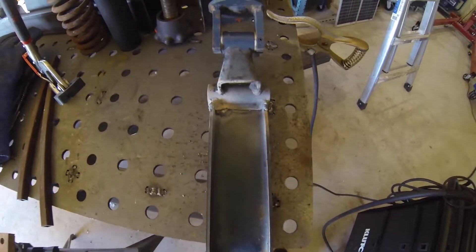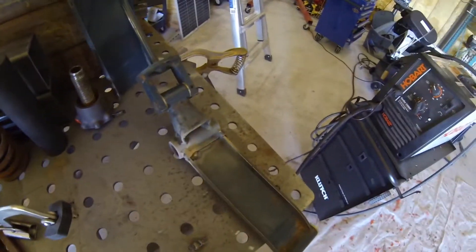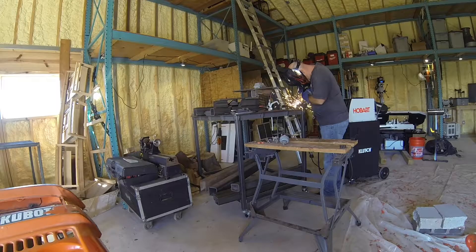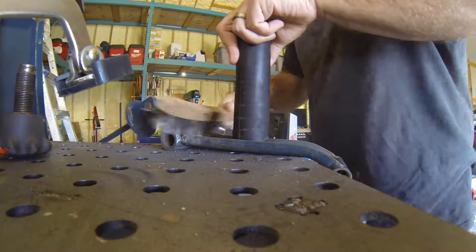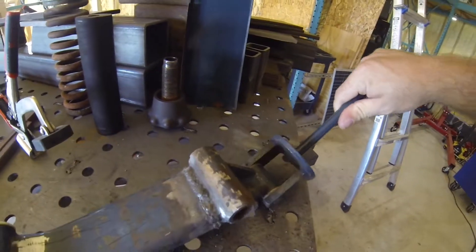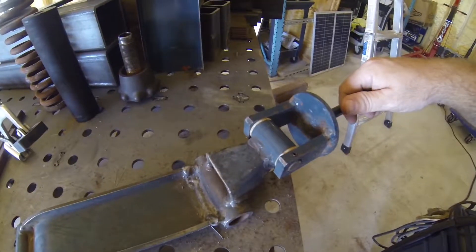I'm not a professional welder by any stretch, but I do know that a part like this you're going to have to weld the back side in addition to the front side, or it's not going to hold up — because most of the stress is going to be on this side. Let me clean this up and I'll weld the back side. My weld looks okay, not too bad. This is where I had to fill in that big gap — that should not break again. Now I've got to paint this thing.